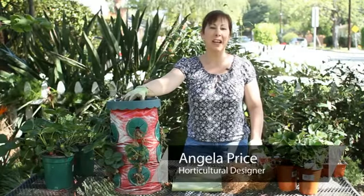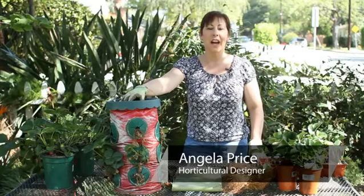Hi, I'm Angela Price from Eden Condensed Small Space Garden Design. Today I'm going to show you how to care for strawberries during the winter.